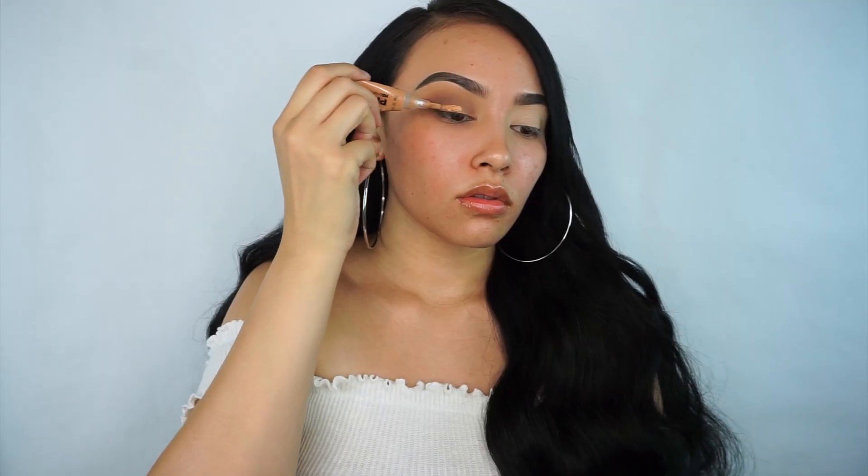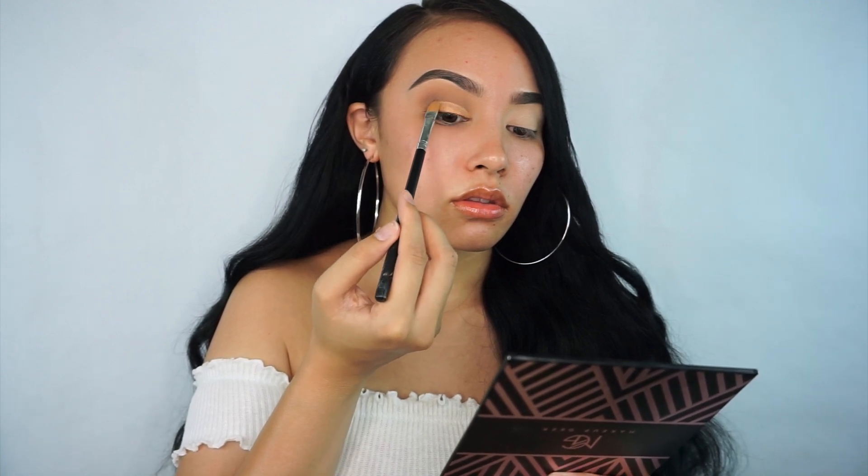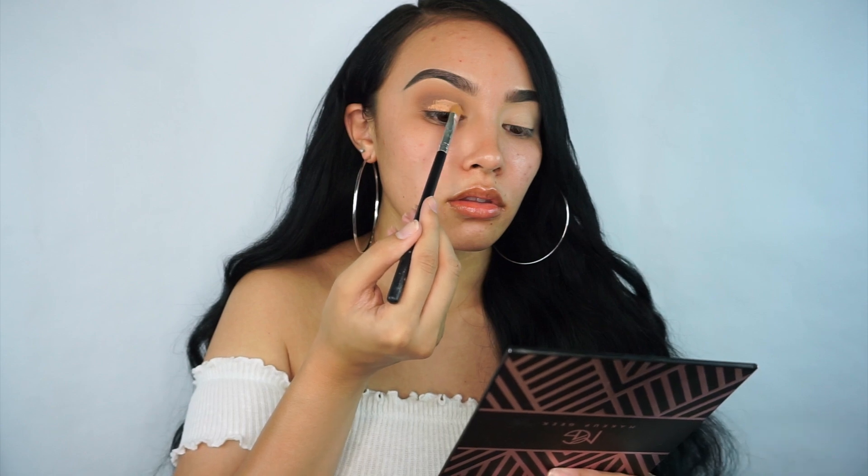This is basically a half cut crease, so I'm taking the LA Girl Pro Concealer and just cutting my crease with this, and then I'm going ahead and taking a matte shade from the palette and setting that.